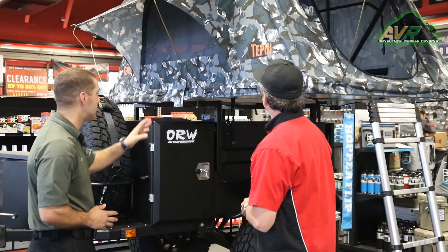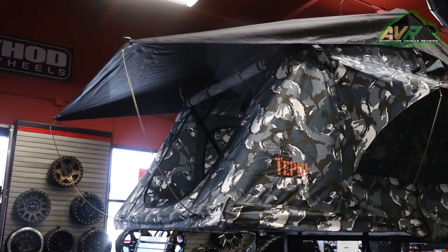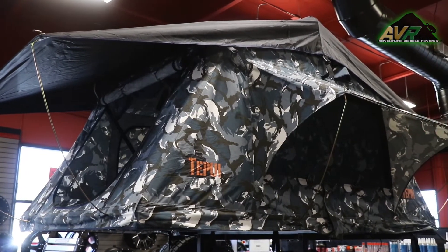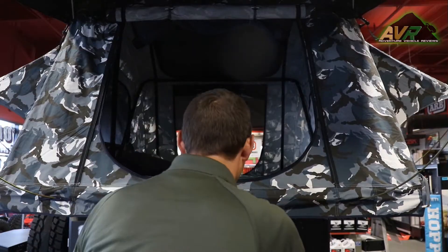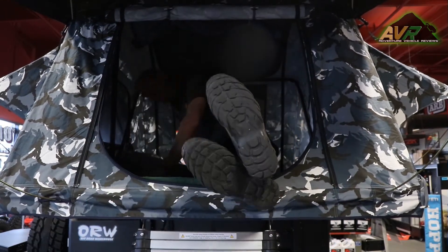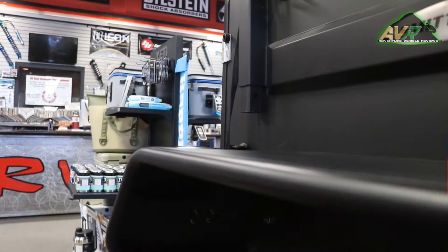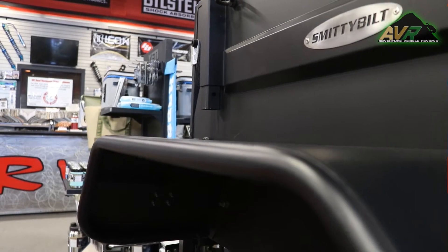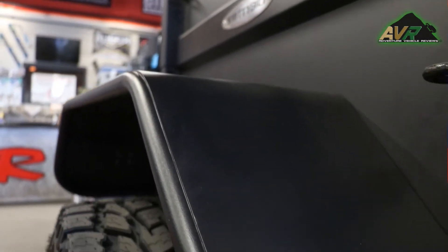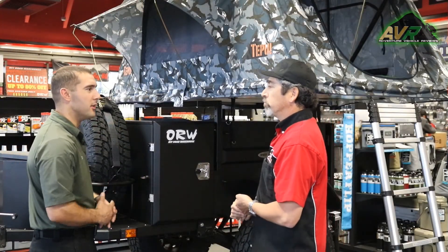Does the tent come with the trailer? No, the tent would be separate. You can put any tent you like up here. We go with the Takui tents out of Santa Cruz — great tent. I've used them multiple times on our company Jeep. This tent holds about two people, about 300 pound weight limit. You can go up to the bigger ruggedized tents which hold three to four people. It's on essentially a rack or rail system on top, so it doesn't necessarily have to be a tent. You can put a bike rack up there, or some toolies, or anything you need.